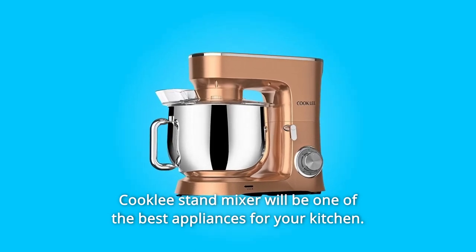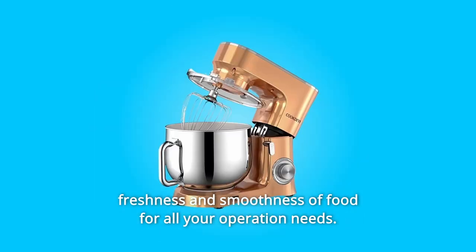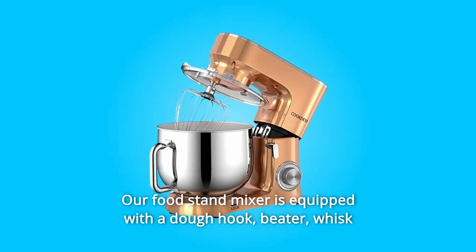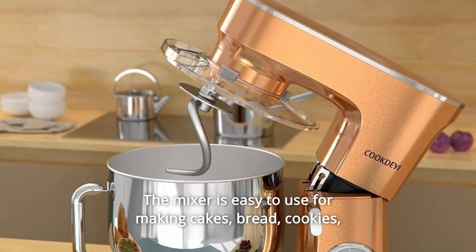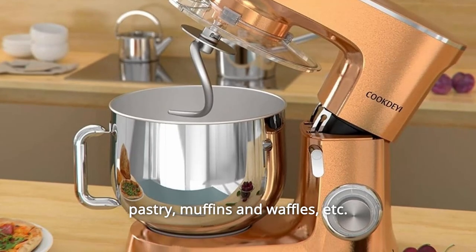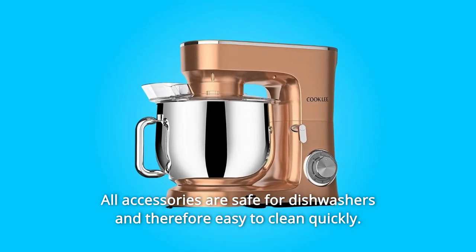The Cookly stand mixer will be one of the best appliances for your kitchen. Its powerful 660-watt motor and 10 speeds with pulse function provide freshness and smoothness of food for all your operation needs. The food stand mixer is equipped with a dough hook, beater, whisk, and a 9.5-quart stainless steel bowl. It's easy to use for making cakes, bread, cookies, pastry, muffins, and waffles. All accessories are dishwasher safe for easy cleaning.